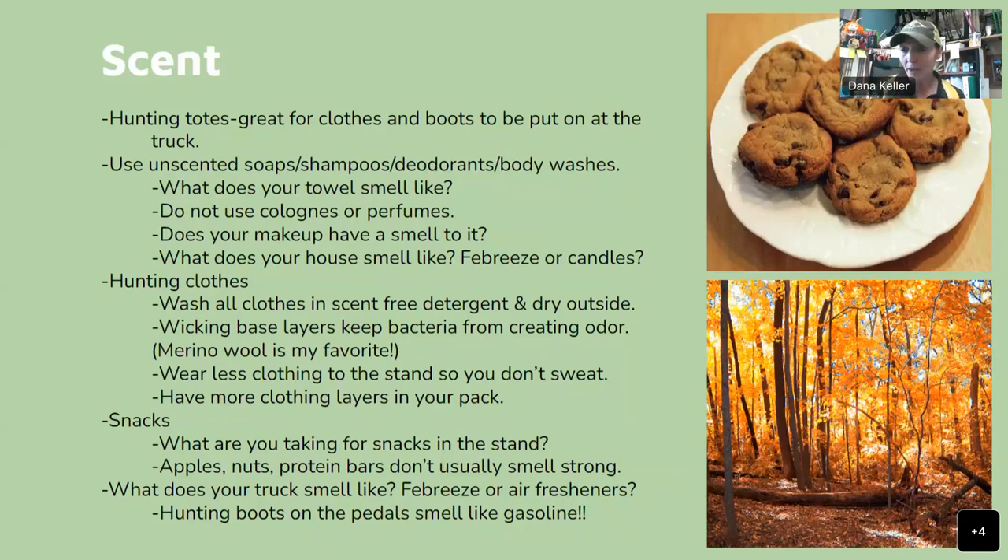As women, consider: does your makeup have a smell? I've bought moisturizers that smell like perfume — you'd be rubbing perfume on your face. Smell your makeup. What are you putting on your face and body? And what does your house smell like? If your house constantly smells like Febreze or candles and you walk through in your hunting clothes, are you going to smell scent-free? Wash all your hunting clothes in scent-free detergent and dry them outside. That fresh air makes them even more scent-free and makes them smell like outside. Once dried, pack them up.